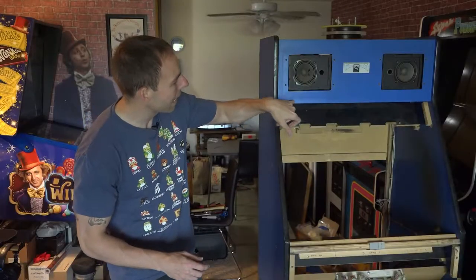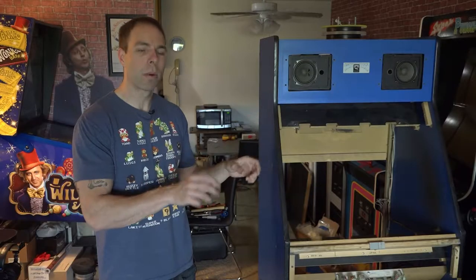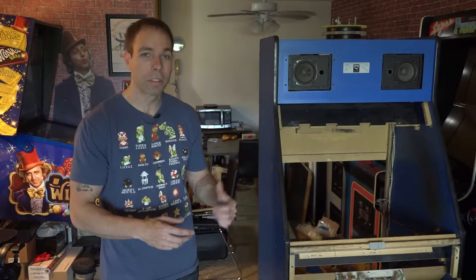The marquee brackets, there was a bracket up here, the coin door, a couple of hinges and brackets for the control panel box. I got that stuff all taken out, and actually just today I dropped off all the parts at the powder coater. So those will get nice and shiny and looking good.